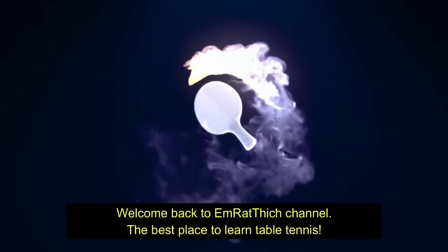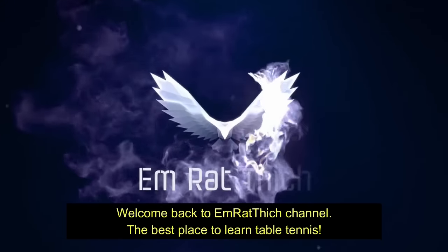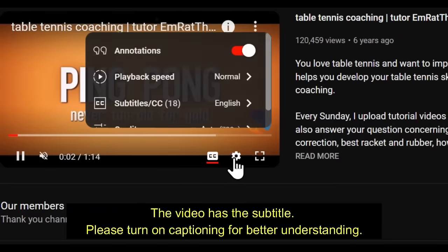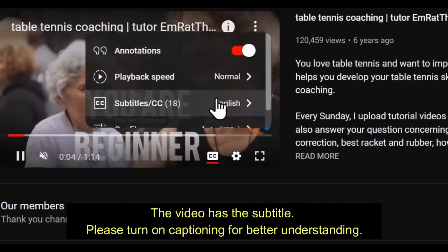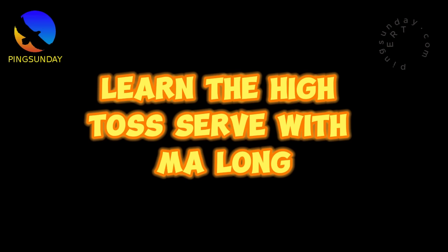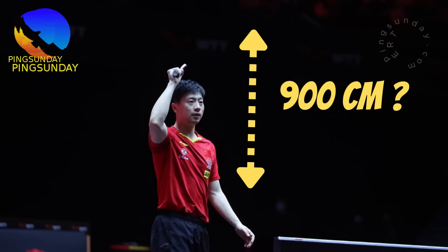Welcome back to M. Ratthitch channel, the best place to learn table tennis. The video has subtitles — please turn on captioning for better understanding. Hi, welcome back to Ping Sunday. I'm M. Ratthitch. How are you today? Today we will learn the high toss serve in table tennis as demonstrated by the legendary Ma Long.